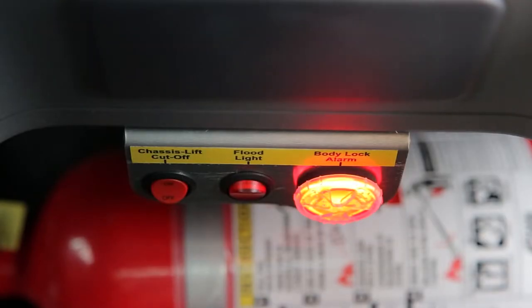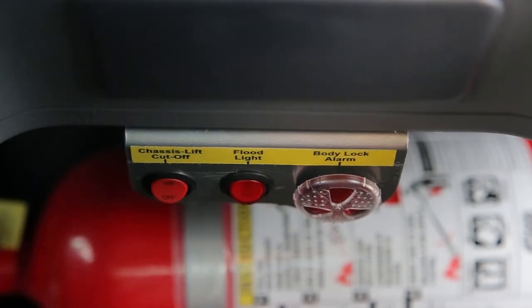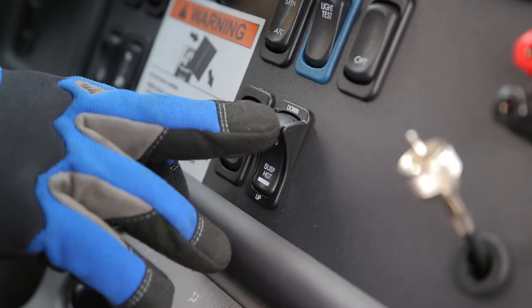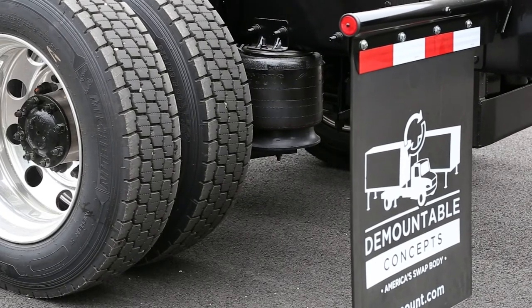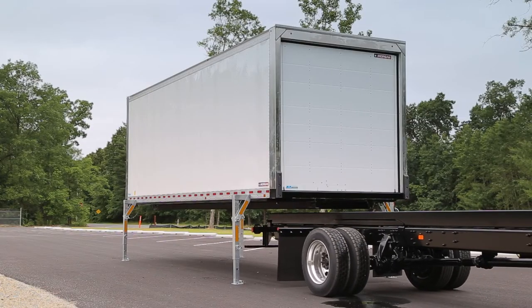The in-cab container lock alarm will sound until a container is locked to the chassis. Your truck is equipped with two floodlights operated by a switch located near the in-cab warning buzzer — turn them on before backing up. Line up the truck chassis so it's straight in line with the guide rails at the front of the container. If you dumped your air suspension during the demounting process, be sure the air suspension is lowered. Slowly back the truck straight under the container; do not oversteer while backing up.